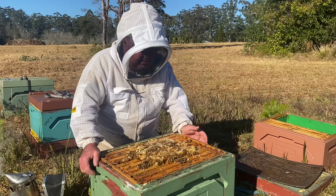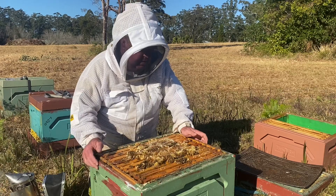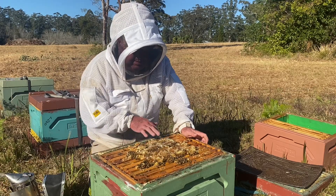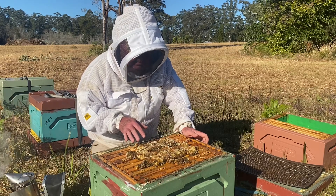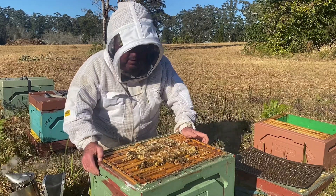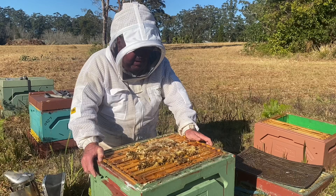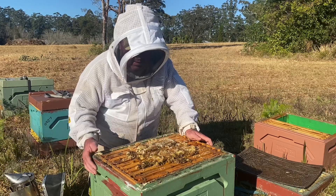First thing I'm going to do this morning is take this hive from a single, which it overwintered in, up to a double. Same as our normal spring management, same thing we've been doing with these doubles, putting them into triples. First thing I'll do is just clean up this burr comb. It's really important that you remove it and put it in a bucket. Don't leave it out for the bees to clean up — it's illegal in Australia to do that because it spreads disease.